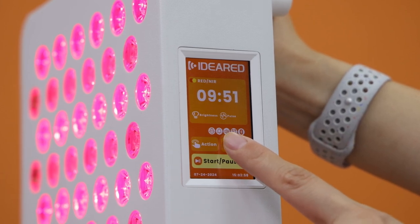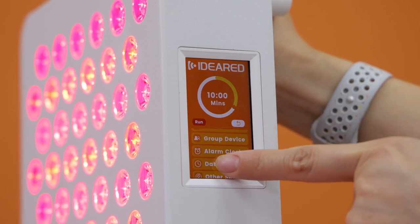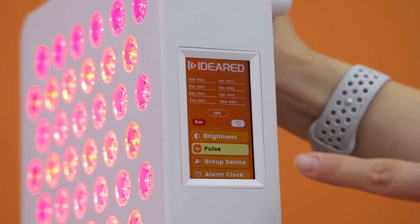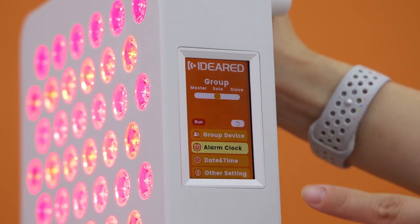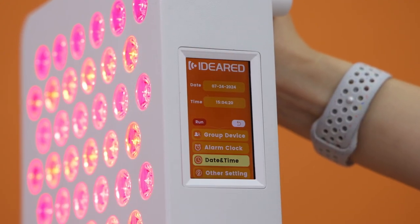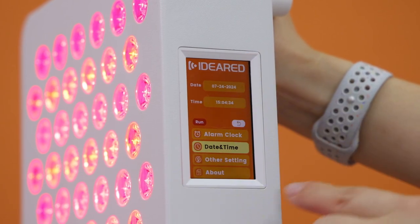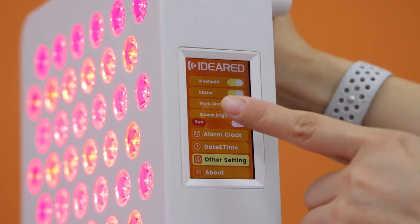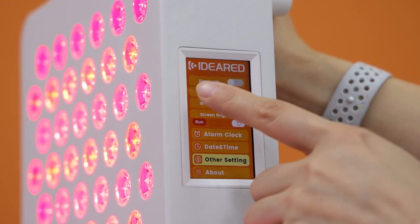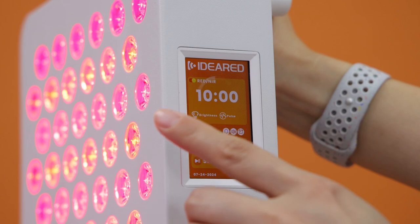To the right of Action is the Settings function, which is for customization. Entering this function, you can see many adjustable buttons: timer, mode, brightness, pulse, group device, alarm clock, and date/time. Because users come from all over the world, when you receive the panel you can set your local time. Under other settings you'll find Bluetooth, buzzer, and alarm — you can turn them off here.